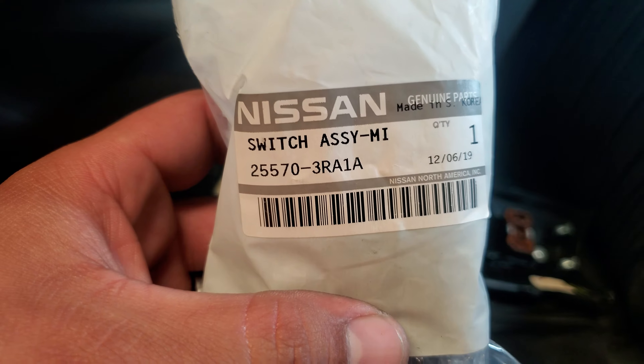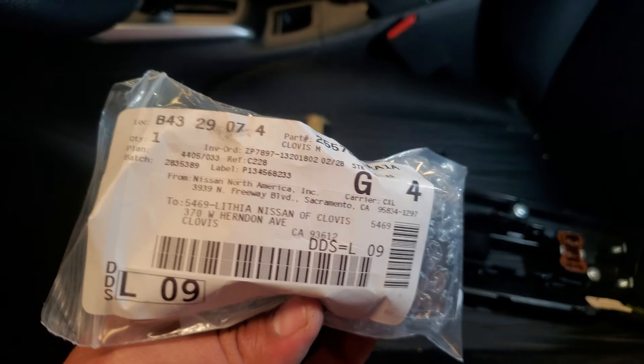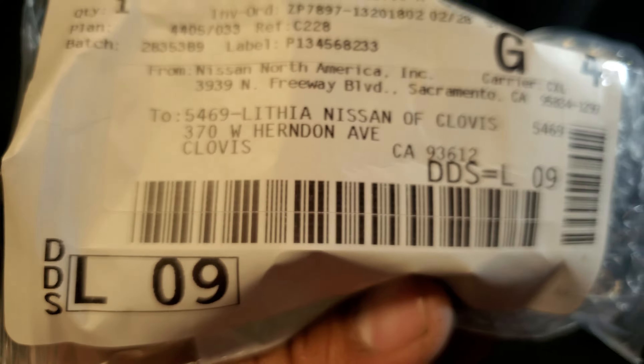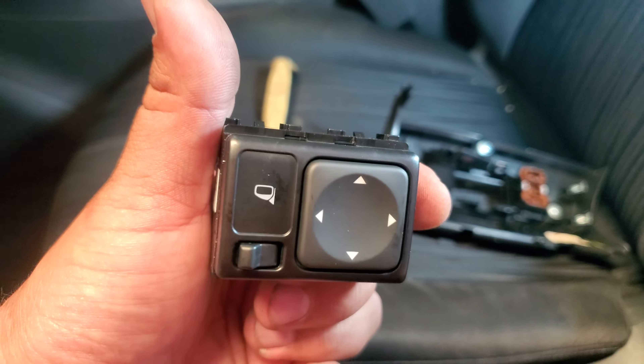Here is the replacement part, directly from Lithia Suite. Let's go ahead and take it out. And there it is — brand spanking new.